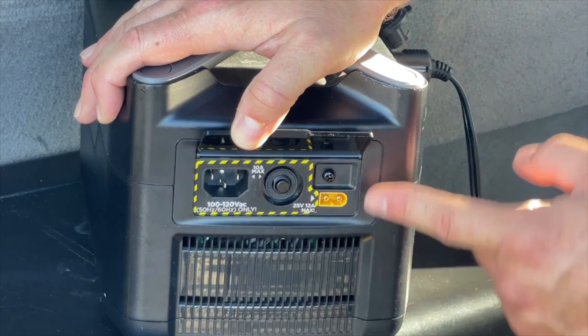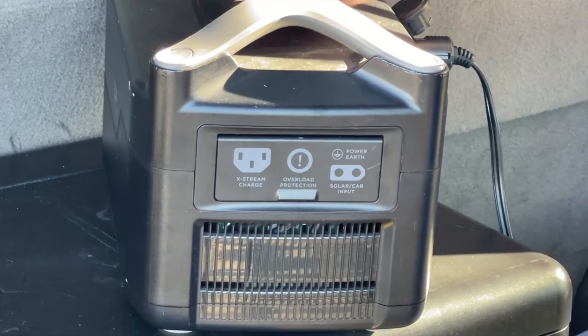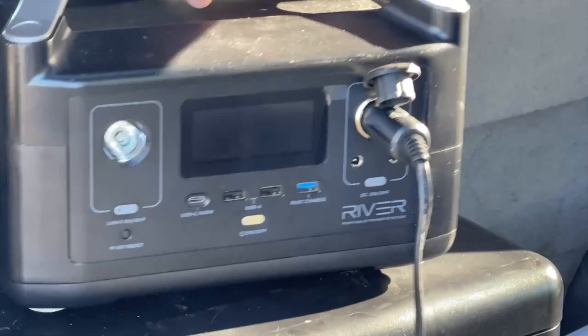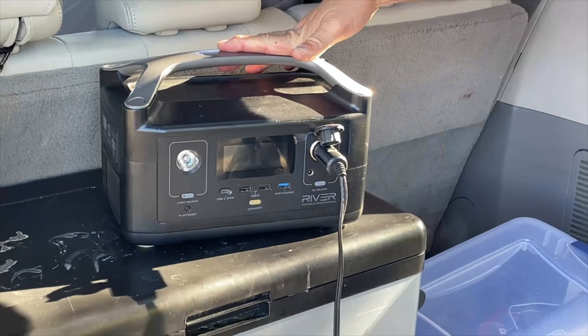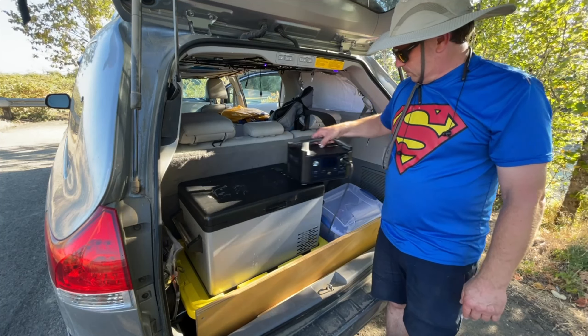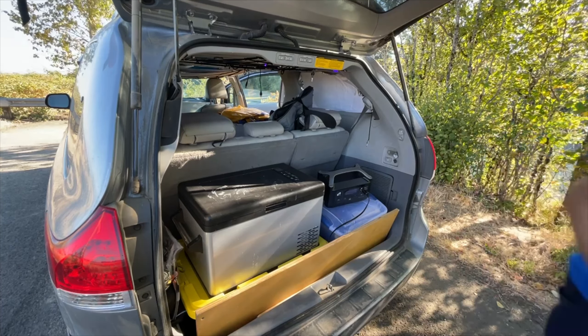Over here are your charging ports — the charging port for your 12-volt outlet, a breaker button, and this here is your 110-volt input from your house. This is a ground screw in case you ever decided you needed to ground it. The back doesn't have much on it. So that's my quick review of the EcoFlow River — nice that we got to see it in action running the cooler.